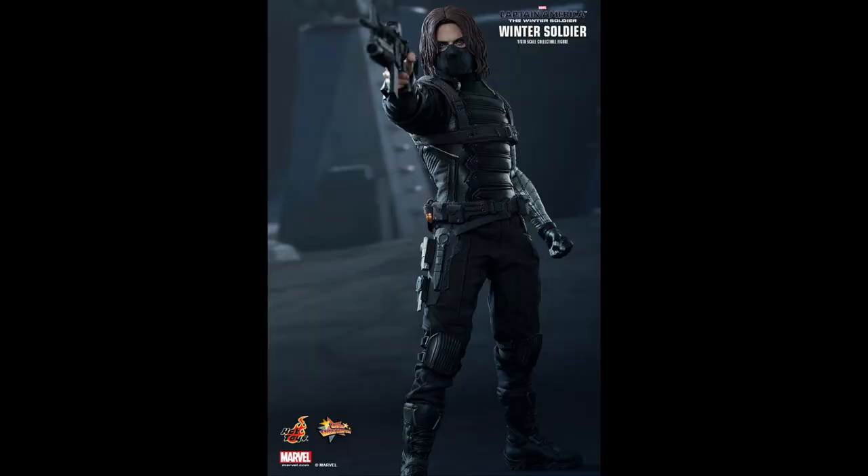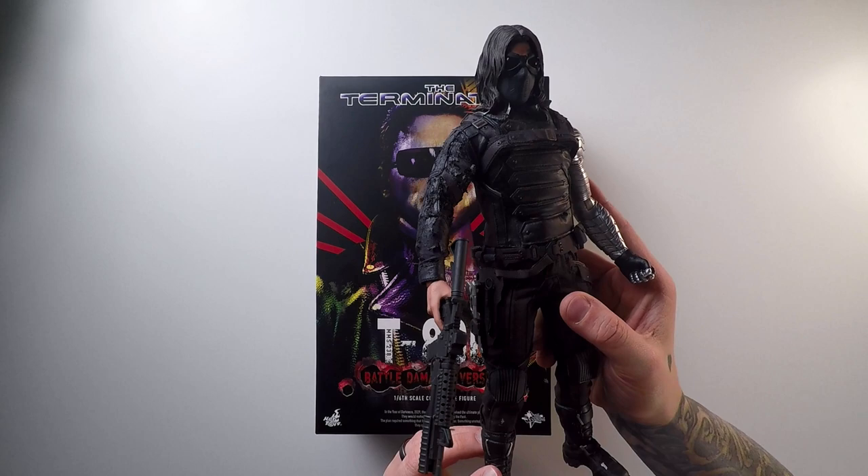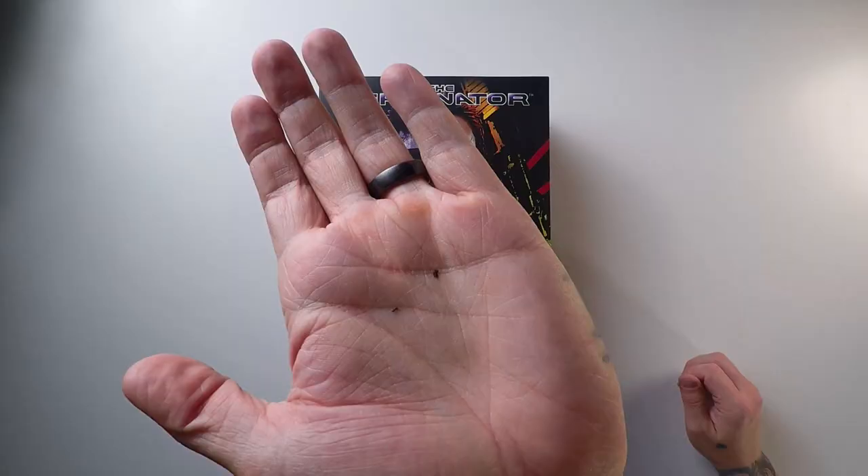A couple things about this figure: it was released in 2014, so it's a pretty old figure. One warning from the Mercari seller was that the jacket that came on this figure fell apart — very similar to the Winter Soldier jacket from the 2014 Captain America Winter Soldier film. I actually have him and yeah, he's pretty rough. It just flakes and falls off. Luckily, the seller purchased the Terminator 2 jacket and packaged it with this Battle Damaged T-800 figure from the first Terminator. Thank God, because that is one extra thing I do not have to worry about.